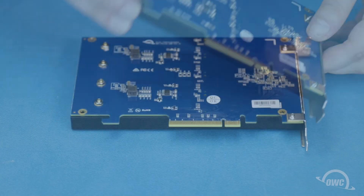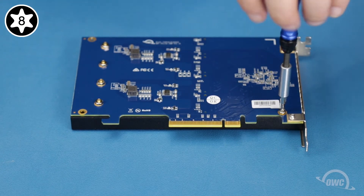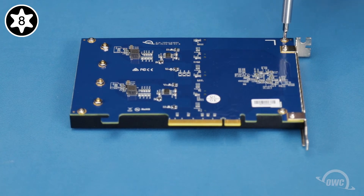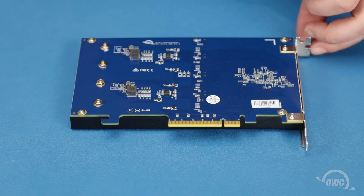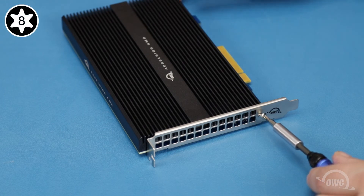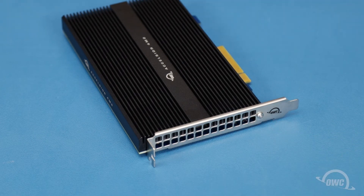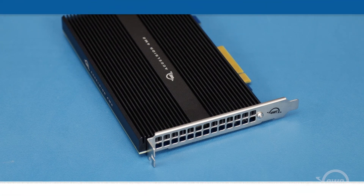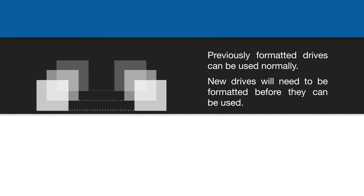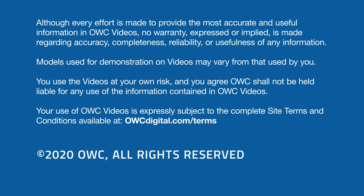Turn the card over again and replace the four Torx T8 screws you removed earlier. Finally, replace the Torx T8 screw next to the grate. And your Excelsior is now ready to install.